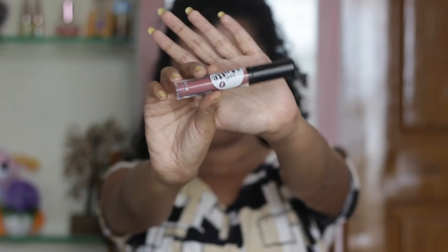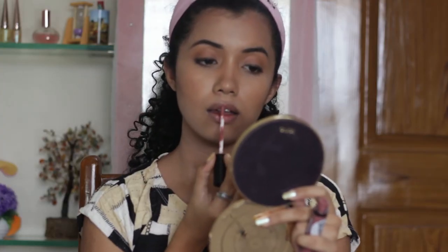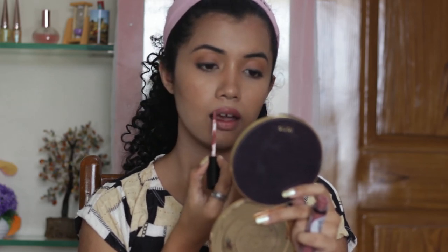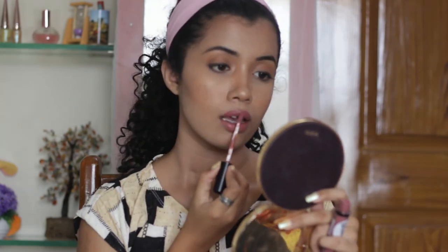And of course, no look is complete without a lipstick. I'm going to go in with the Nikka K True Matte Liquid Lipstick in the shade Turkish Rose. This is a very beautiful nude pink color and it looks very natural on the lips.